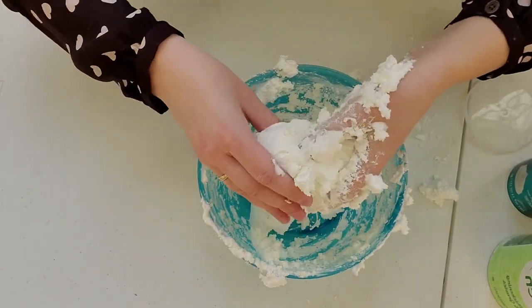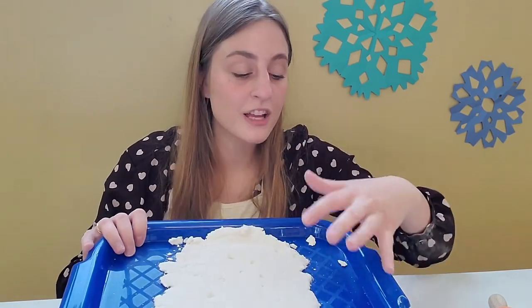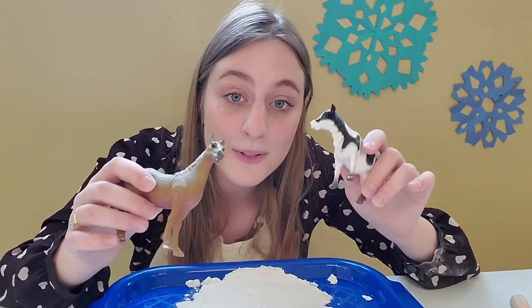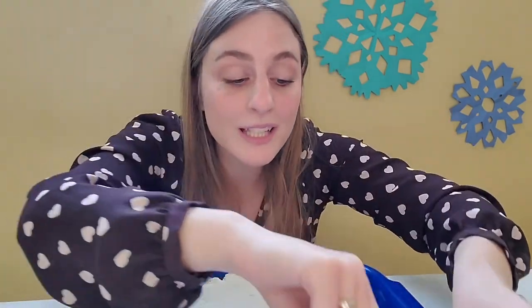Now it's time for the best part — keep your apron on because it's time to play! Go ahead and search around your home for a shallow tray or tin, anything you have handy to put your snow in. You can smooth it out with your hands or use a rolling pin. Search around for small toys and trinkets — I found some plastic animals, fencing, marbles, and stones. I hope you have so much fun making this with your family. Bye!